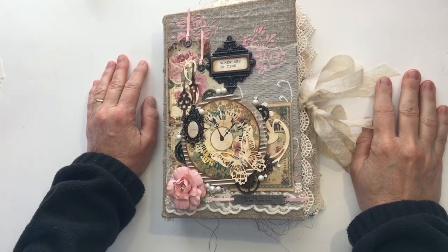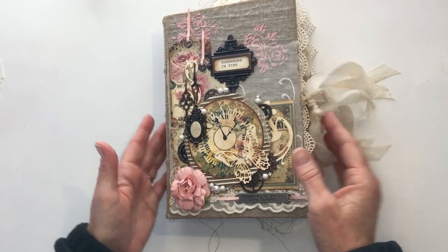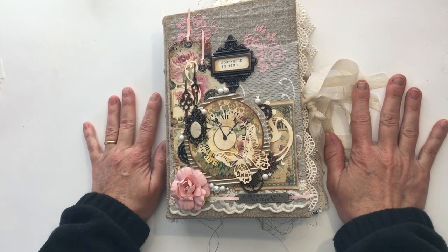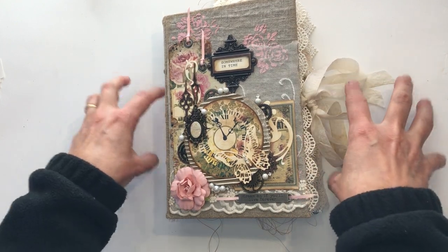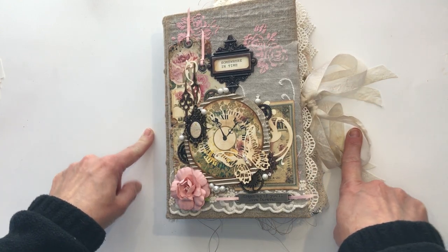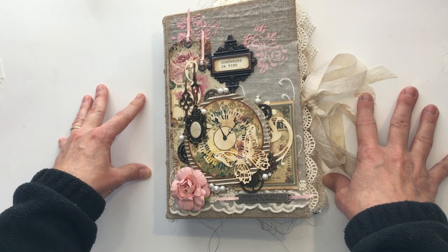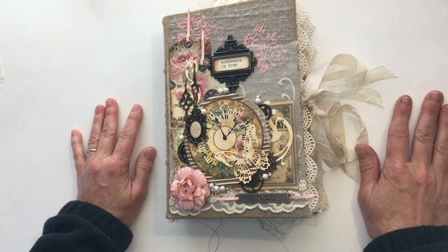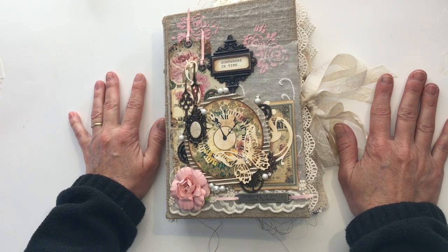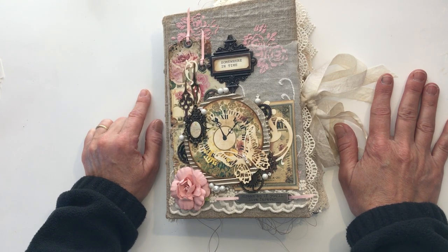Hello and welcome. It's Michelle from Country Morning Creations and I'm here sharing my latest journal called Somewhere in Time. I want to encourage you to stay with me through this because I have a really exciting announcement I'm going to make at the end of this video about all of the digital kits that I've been using lately. So let's get right into this. One of my favorite movies of all time is Somewhere in Time with Jane Seymour and Christopher Reeves.